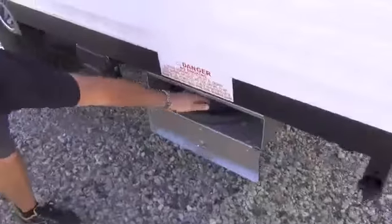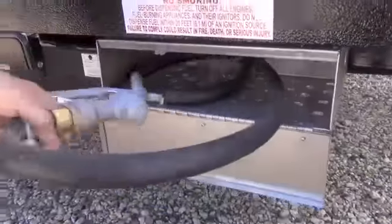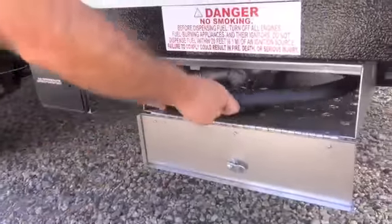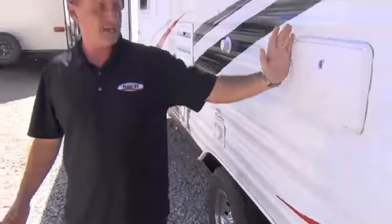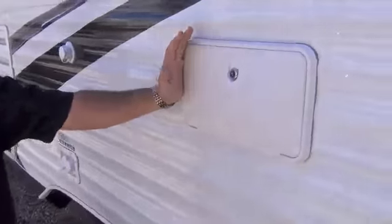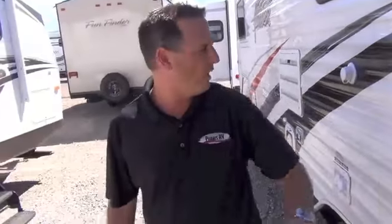Right here we have our fuel pumping station. Here's your fuel hose — this carries 36 gallons of fuel, which is nice. That's going to last you a long time. It's got a full hot and cold outside shower. A lot of brands are cold only; this is a full hot and cold.